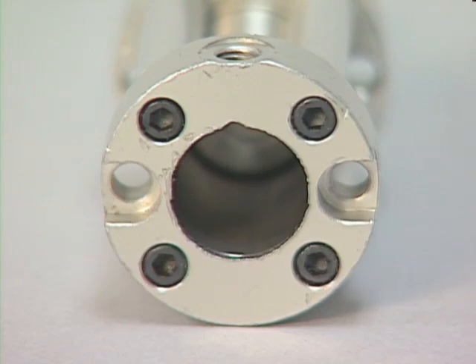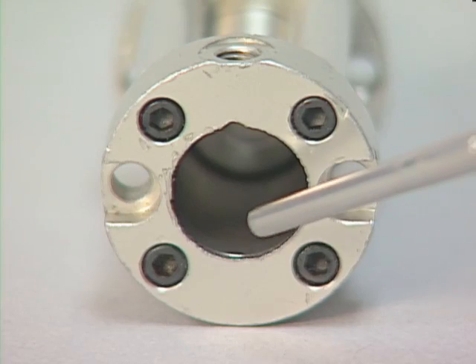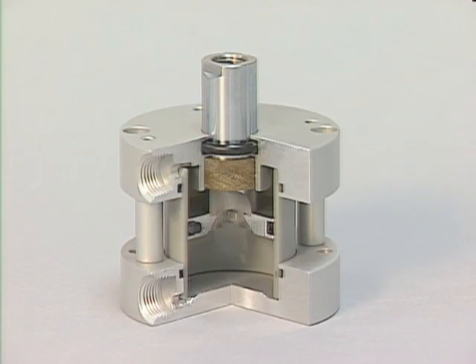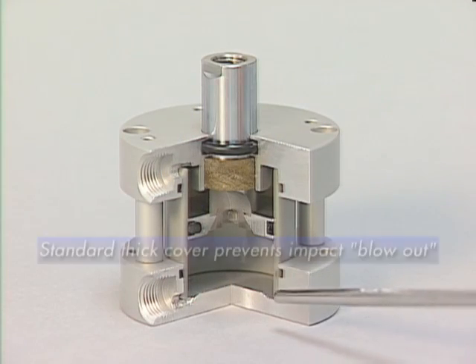This is a typical example of a blowout of a rear cover. What happens usually is the cylinder is mounted on the rod end, and a standard cylinder with a thin cover will fracture or crack under a high cycle rate and blow out the rear cover. The Fabco Air Pancake II rear cover is much thicker than the competition, designed to prevent impact blowout.